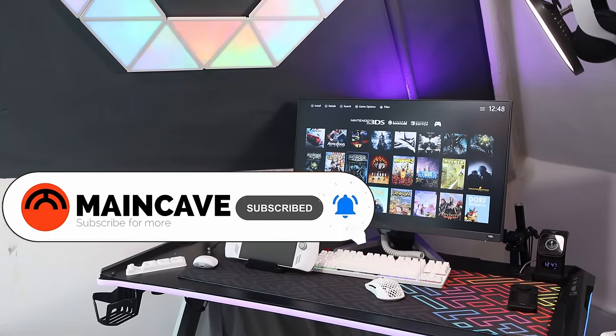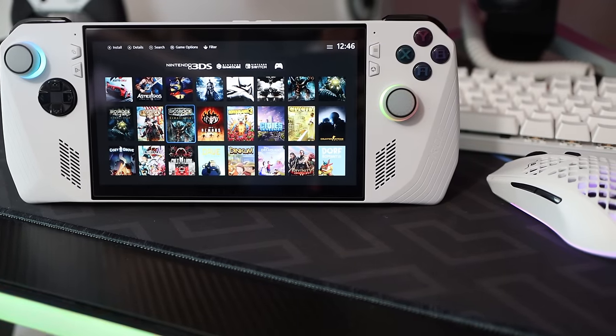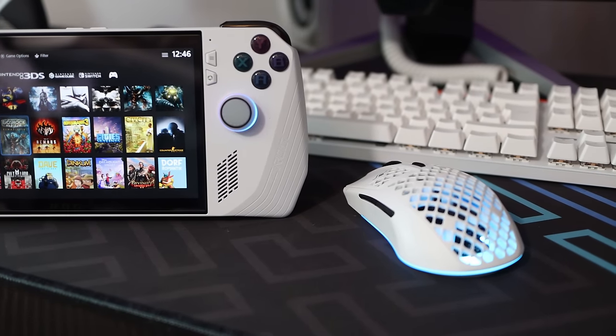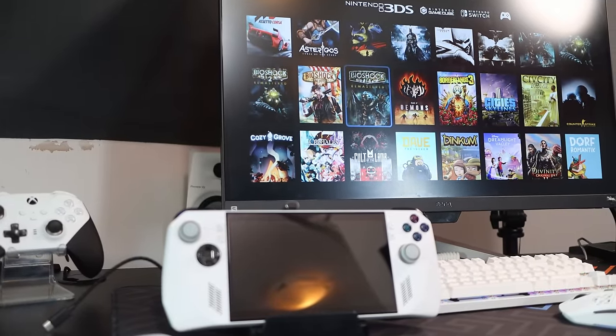So there we have it. If you have any more accessory ideas for the Ally, pop them in the comments so other people know what's worth getting. I hope you found this list helpful — is there a bag, case, or cable that you've found fits perfectly? Let me know down in the comments. Please like and subscribe — until the next video!